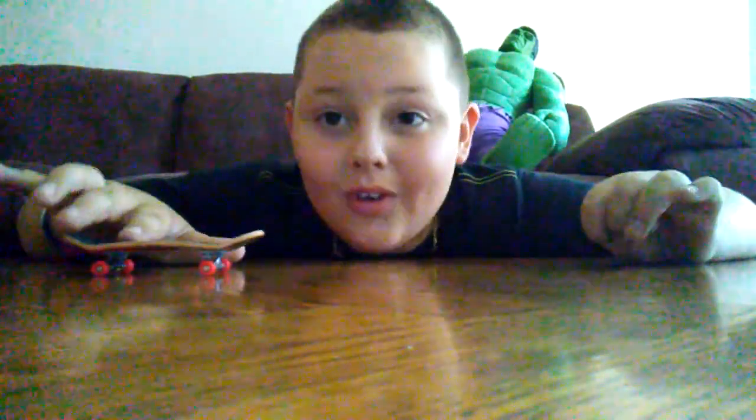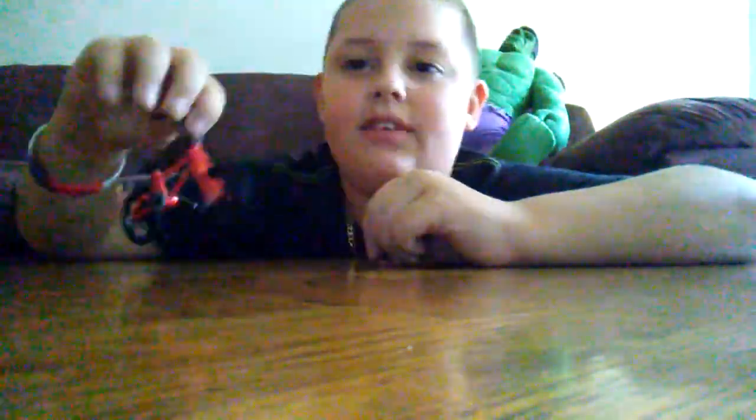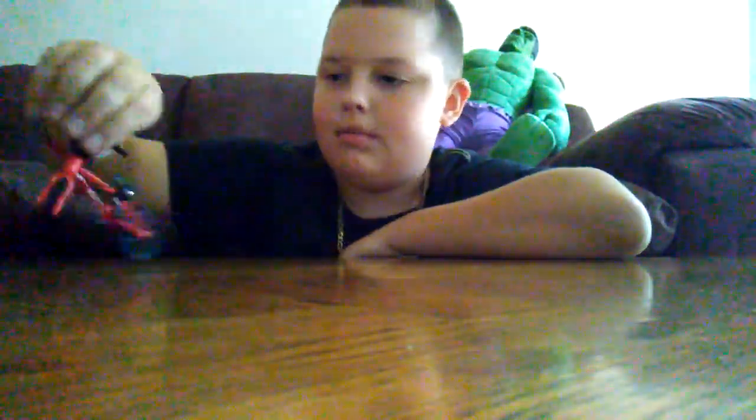So yeah, those are all the tricks I can do on my Tech Deck skateboard. Now the tricks I can do on the BMX: I can ride it obviously, fakie, manual, and nose manual.